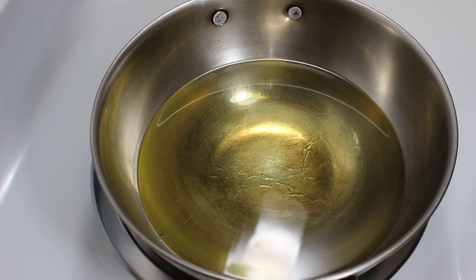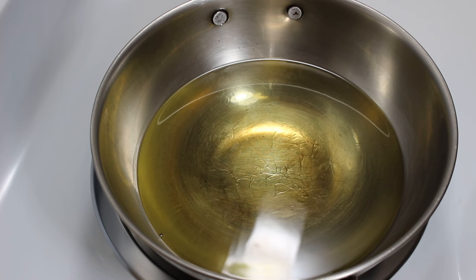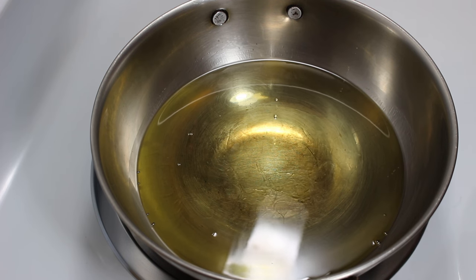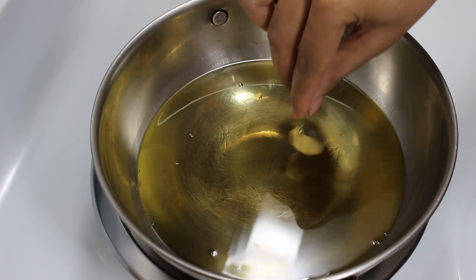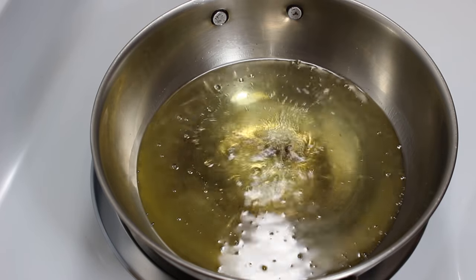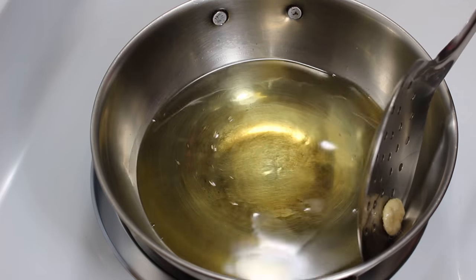Now it's time to fry them. Heat oil in a wok. The secret to get crispy and fluffy puri is the right temperature of oil and the way you fry it. If oil is too hot, puris will turn dark, and if it's too low, they will not be fluffy. To check if oil is at the ideal temperature, first put a small flat piece of dough in oil — if it comes up quickly, it means the oil is ready.